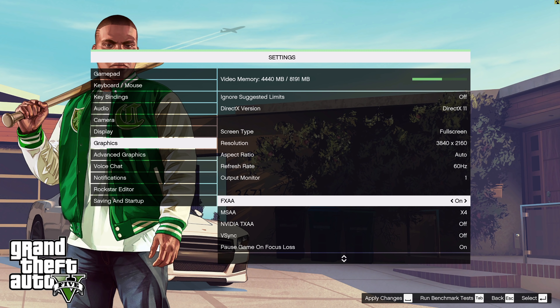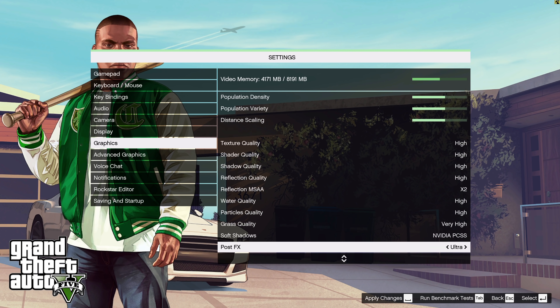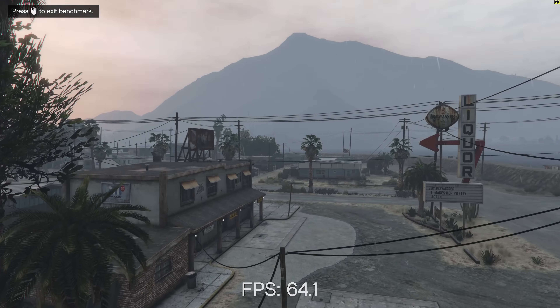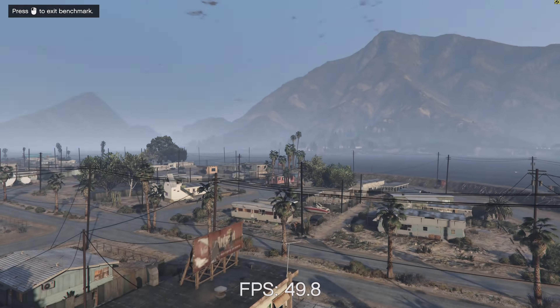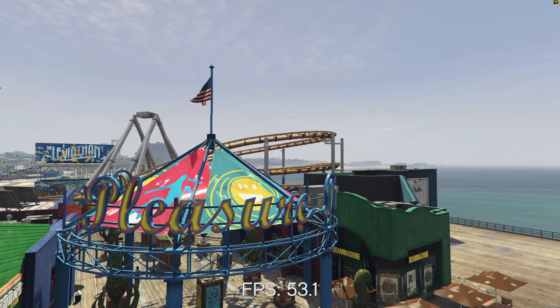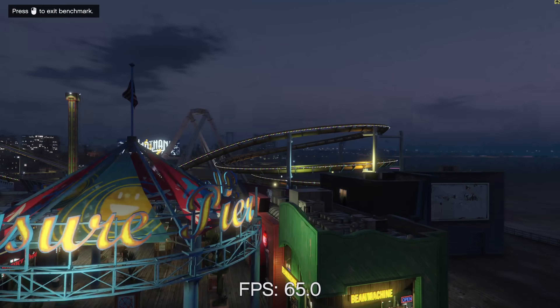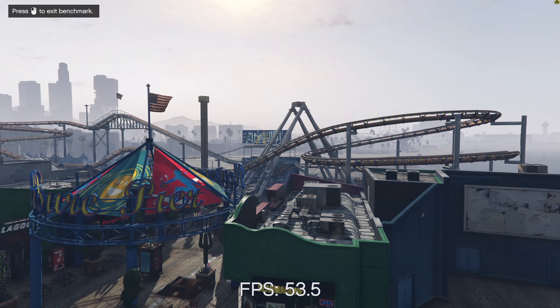The penultimate game on today's list is GTA 5, one of the most popular games ever — I've put so many hundreds of hours into this game, it is obscene. At 4K high settings, we're looking 55 to 70fps. I would advise putting it on high and not very high, and tuning down some of the render distance and scaling settings to half. That way you can still get a really immersive 4K experience but stick consistently around the 60fps mark.